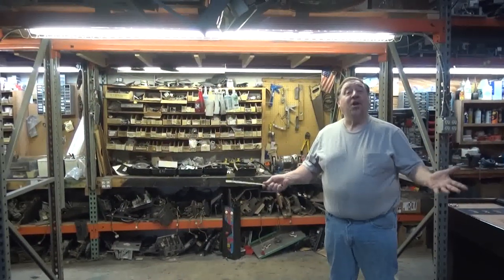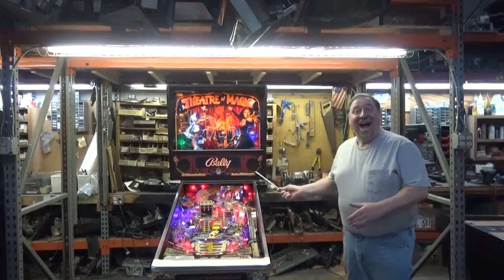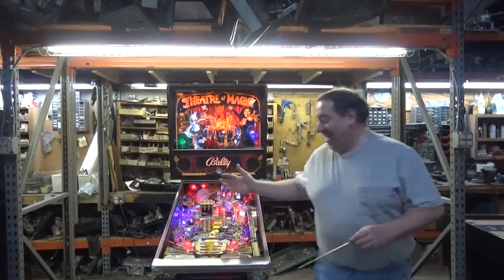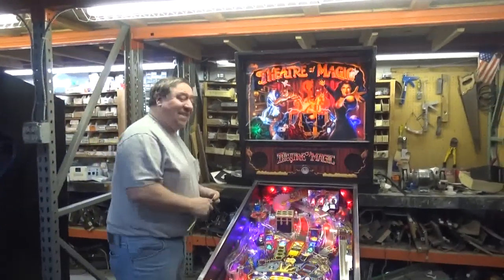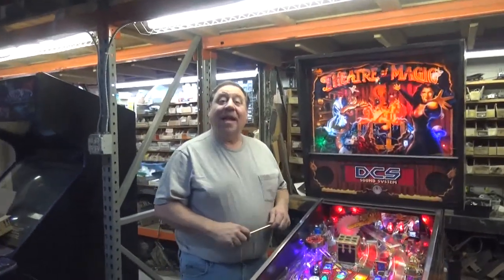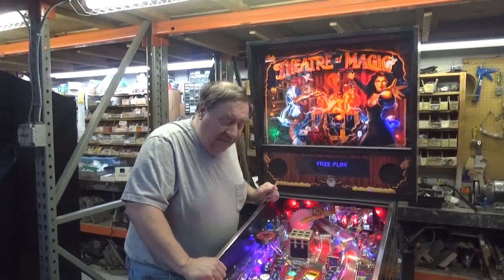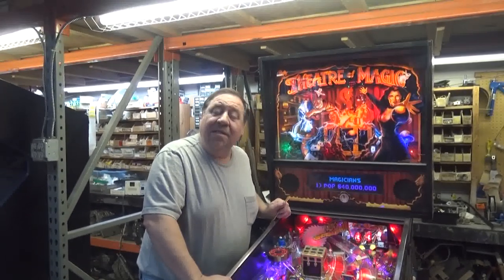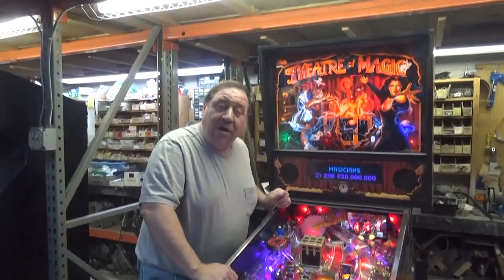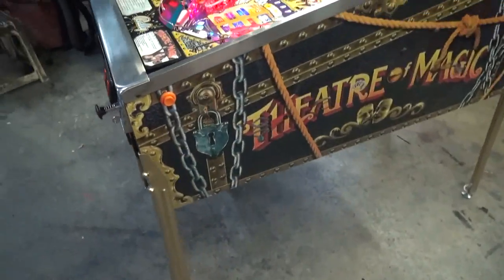Welcome to the Theatre of Magic! You know they made 6,600 of these — 6,600! That's a lot of machines in March of '95. And this has to have the nicest artwork on the cabinet of all the pinball machines ever made.